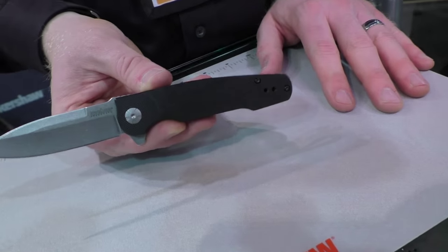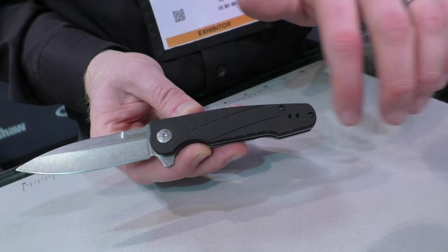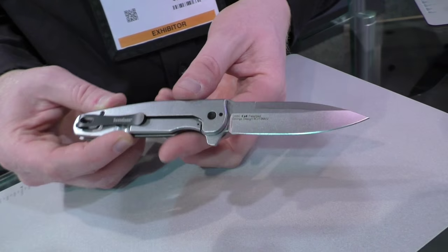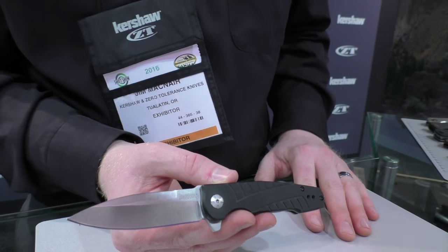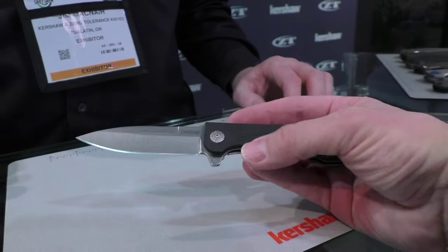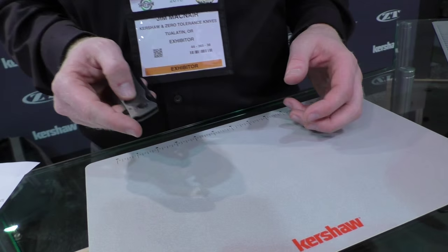One more Les George design — this one's called the Weston. Kind of a nice bayonet style blade, long and slim, really comfortable. Nylon scale with G10 texture molded in, stainless steel frame lock, reversible deep carry pocket clip. 8CR13 MOV blade that's been stonewashed, SpeedSafe assisted opening. MSRP of $49.99. It's got some Skyline cues to it — that nice straight spear point blade. Very attractive, nice size, and very thin as well.